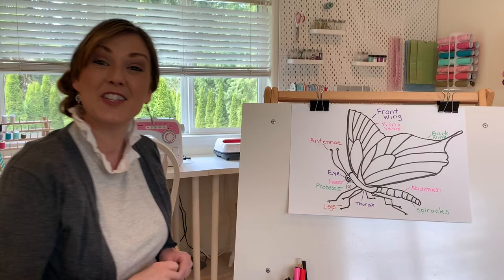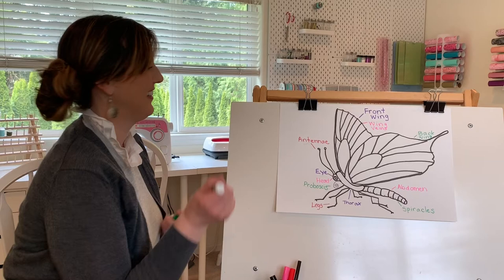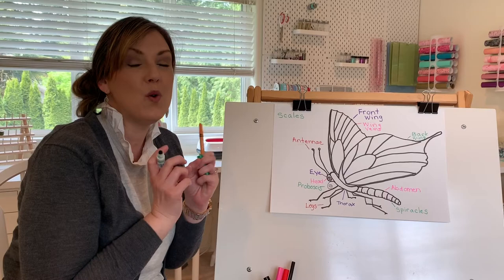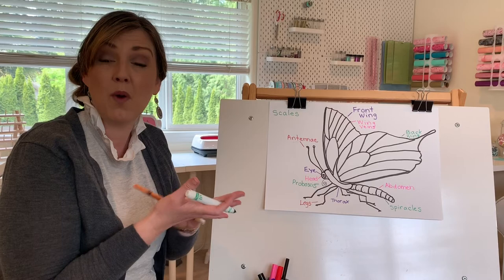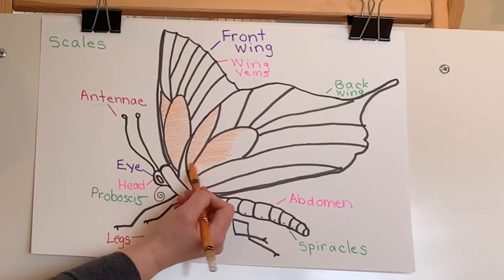There's our butterfly. You'll notice I don't have any colors on him yet. Did you know what body part gives butterflies their color? It's actually a body part called his scales. What other animal do you know that has scales? Goldfish — any type of fish has scales. Well, a butterfly has thousands and thousands of tiny scales all over its wings. They're kind of little dusty things. That's why we don't want to touch butterflies, because their scales might rub off on our hand. The scales are what gives the butterflies their beautiful colors, and they also help butterflies absorb heat from the sun, allowing them to regulate their body temperature.